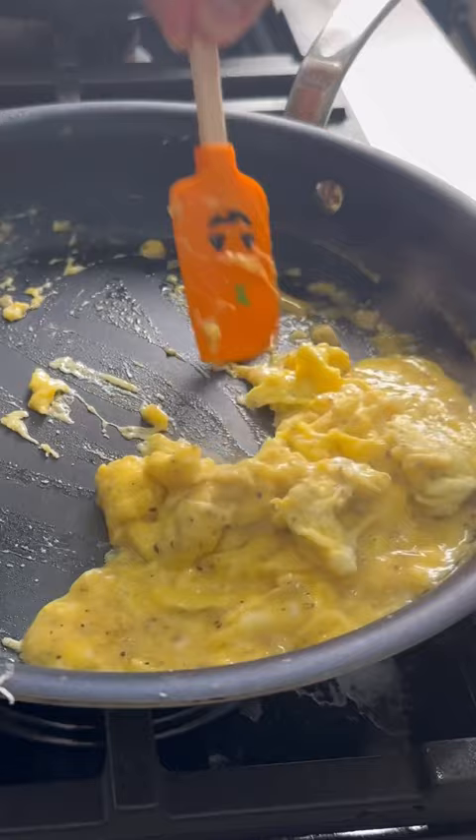The sourdough I toasted with olive oil, then spread on some Boursin garlic and herb cheese. Add the eggs, add the tomatoes, top with more parmesan, and enjoy.